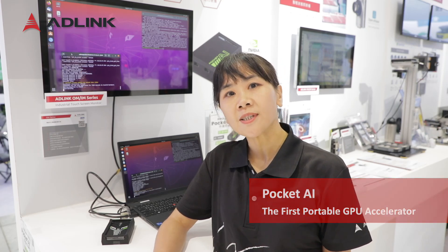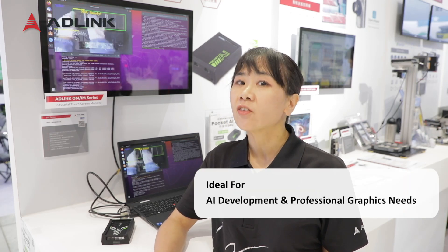Hi, this is Olivia with AV-Link. I'm going to introduce a new GPU solution to you: PuckKey AI. PuckKey AI is the first portable GPU accelerator for your AI development program and professional graphic needs on the go.